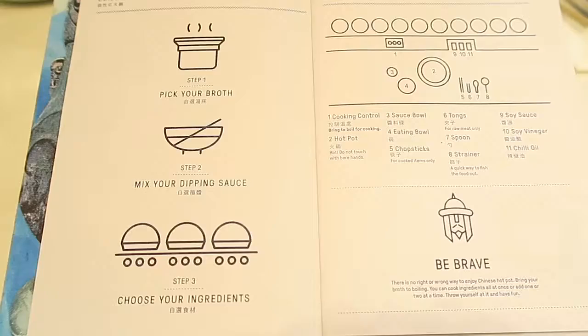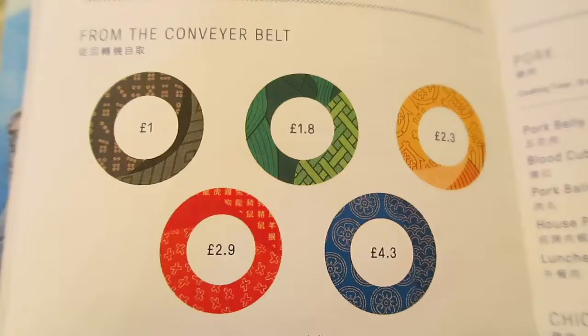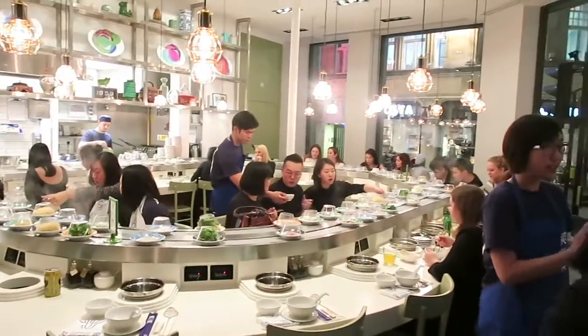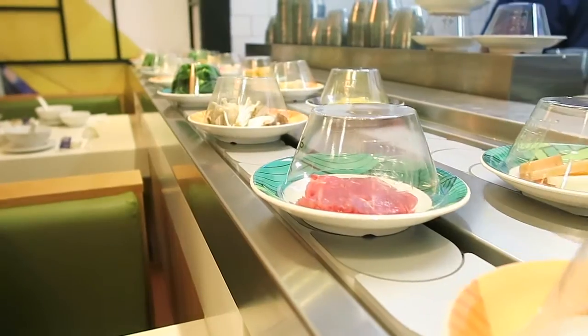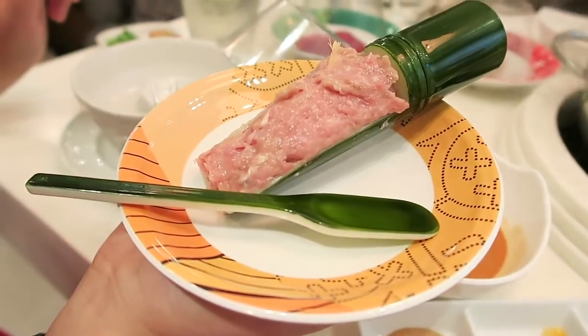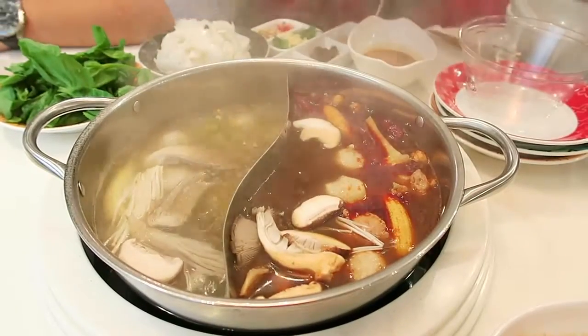Overall we're going to give SongSong only two yums today. As much as the concept was really cool and that's what attracted us here, unfortunately the price was just way too much. You can get cheaper alternatives elsewhere in Chinatown and across London. For the price we paid, the broth was okay and the portion size was okay, but the price was not okay. I think I can do better hot pot in my house than at SongSong. If you want somewhere cool and trendy, by all means come to SongSong. But if you want decent price and good food at a decent portion, this is probably not the place for you.